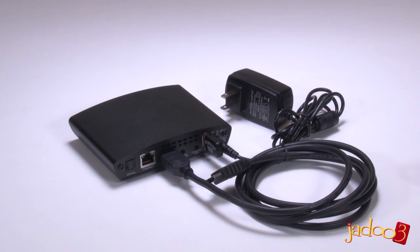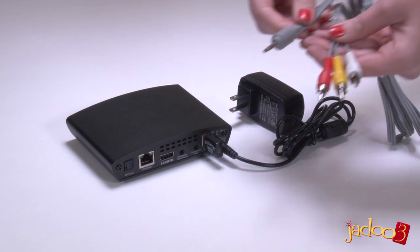The HDMI cable is the preferred method for connecting since it connects both audio and video and provides an HD high quality connection. If you don't have a spare HDMI port on your TV, then use the composite video cable.